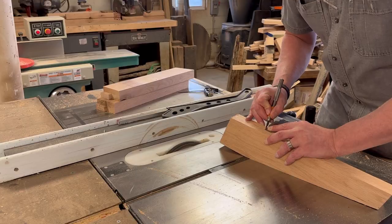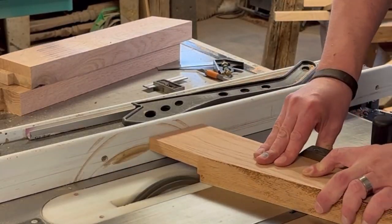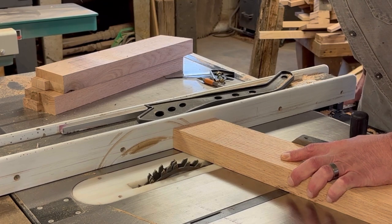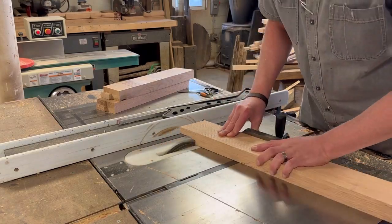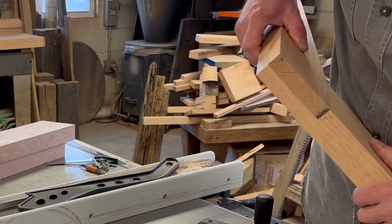I'm using the last leg to transfer that mark over for the next one, then I'll score that. Now I'm moving on to the aprons — same thing but a different size. I've got a mark off my leg, getting that set up, and we'll get these half laps done on the aprons. Then we'll be ready to put this base together.